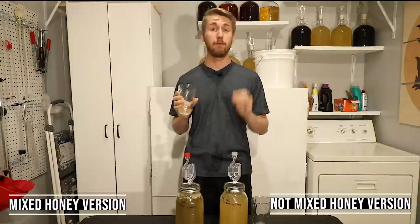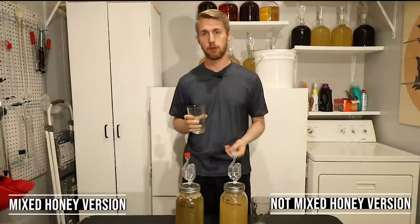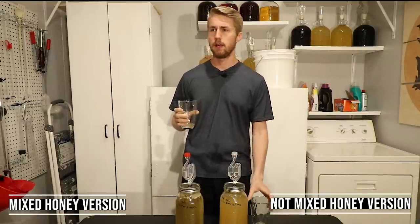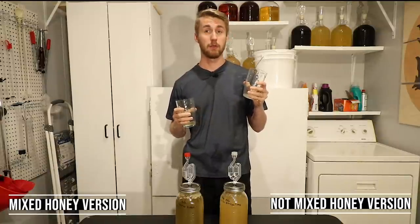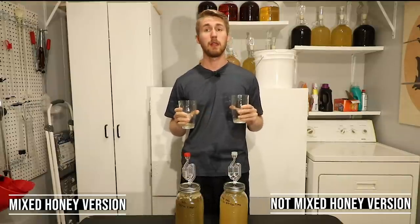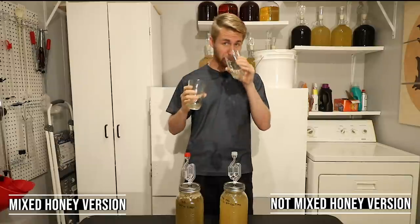Now comparing it to the mixed honey version. They taste very, very similar. This one doesn't have as much yeasty taste since flocculation has already dropped. They have the same amount of burn — the same ABV — because they had the same sugar content. The biggest difference is you get a little bit more of a fruity note in the mixed honey version. I'm wondering if the still-fresh yeast in the unmixed one are muting those fruity notes. Yeah, they're very, very similar.